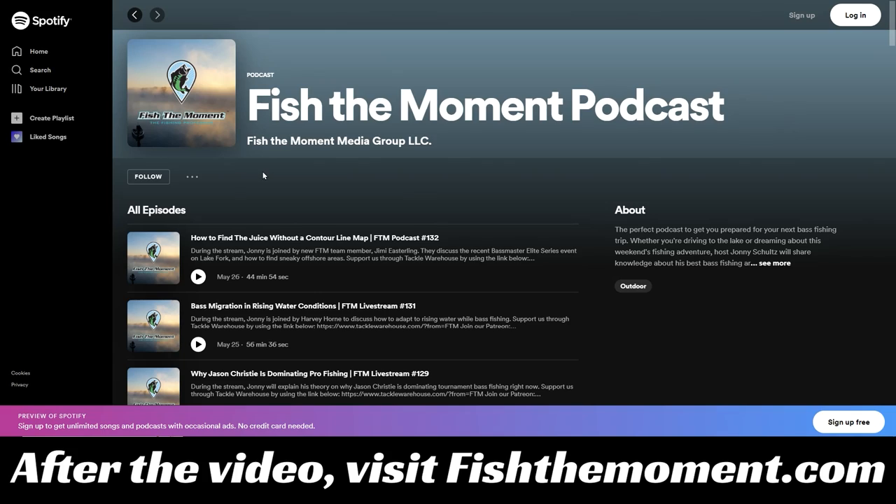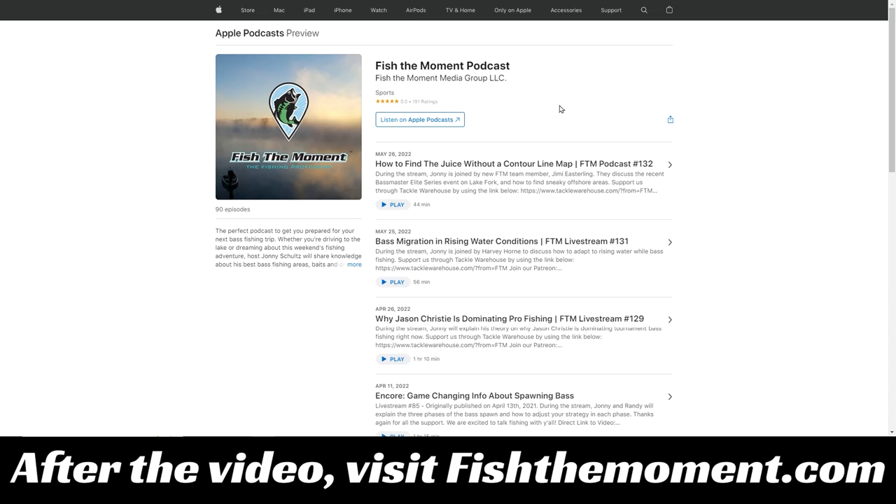If you enjoy the content on this channel and are looking for something to listen to while you drive to the lake or while you're at work, check out the Fish to the Moment podcast. We upload the audio from all of our YouTube videos as well as our live streams to the podcast — you can find it on Spotify or the Apple Podcasts app. While you're there, leave us a five-star review.